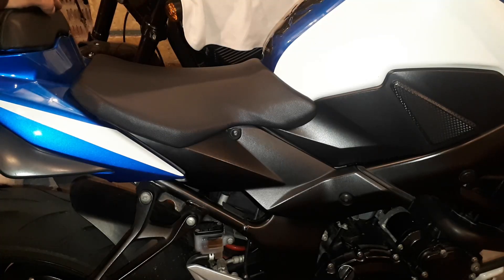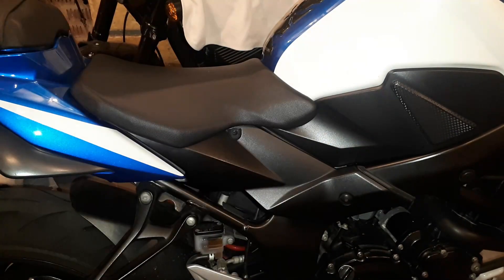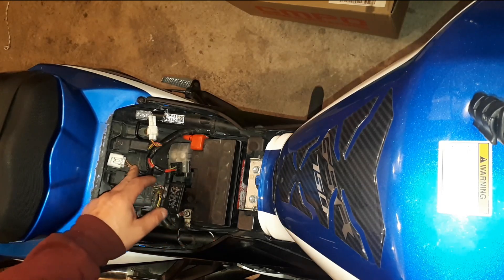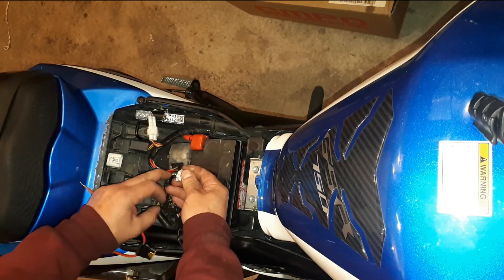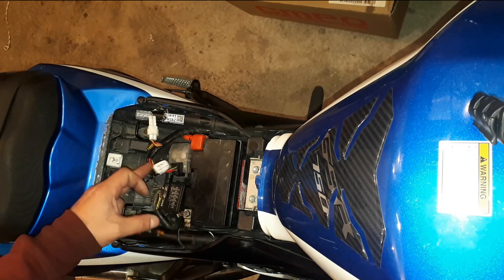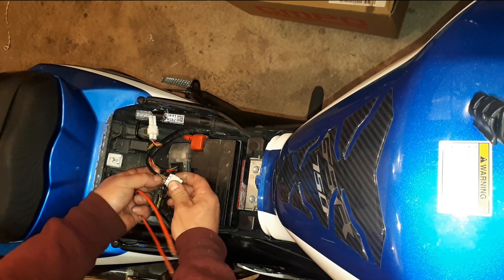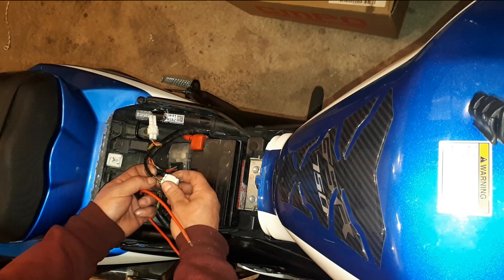To put it in dealer mode we are going to have to remove the seat. This is the plug we are looking for — this is where we are going to bridge the two wires. The two wires are these two here, they are the only two wires on the side. This is only for GSR 750, this is a 2015 model. The wire colors, if you want, are black-and-white and white-and-red.